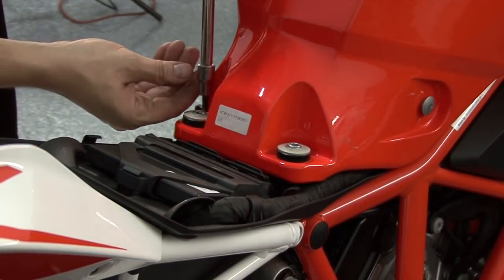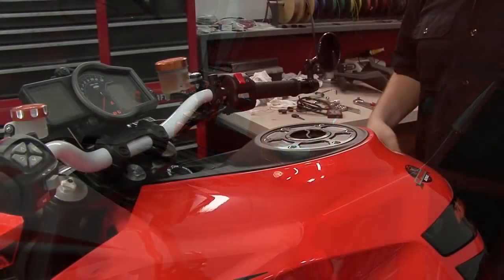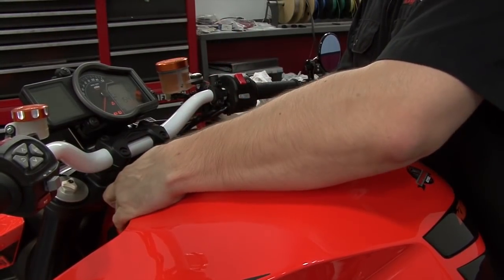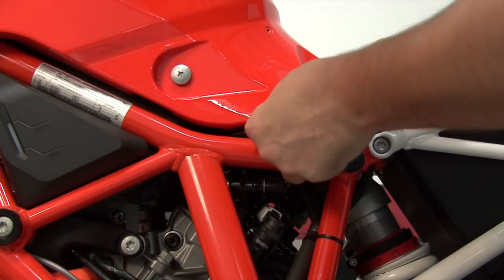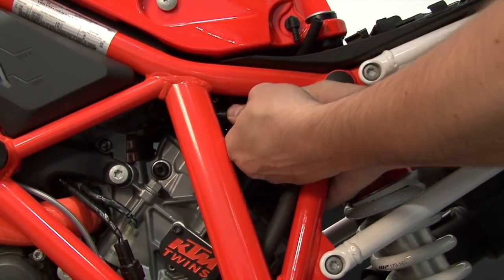Next, we're going to need to remove the fuel tank. We'll get started by pulling the two bolts from the rear. I'm going to remove this bezel from the top of the fuel tank. Once the fuel tank is loosened, we can disconnect this vent line here. We can also disconnect the high-pressure fuel line.